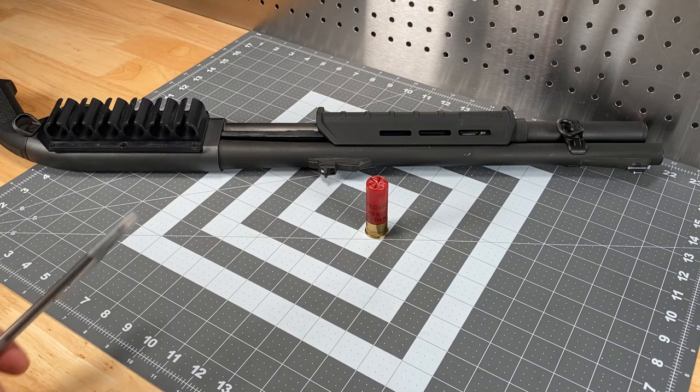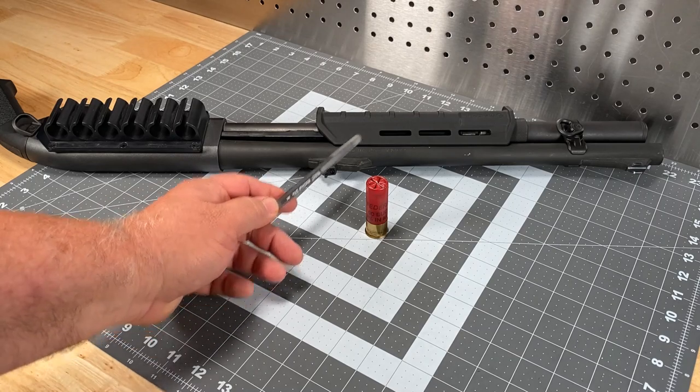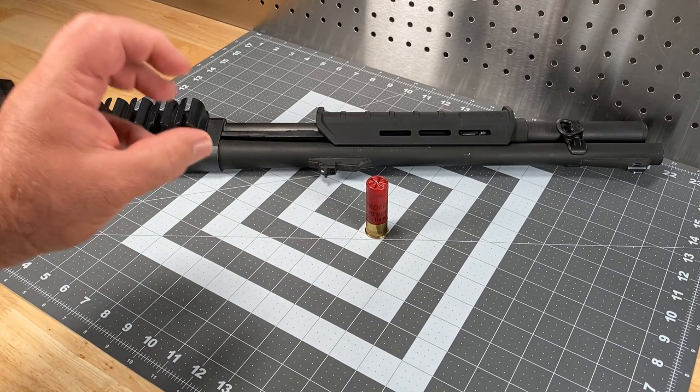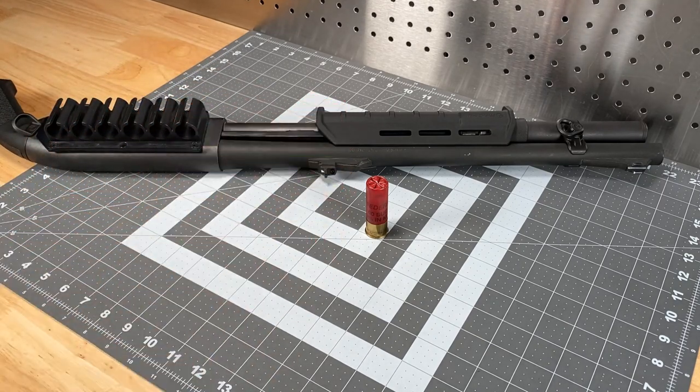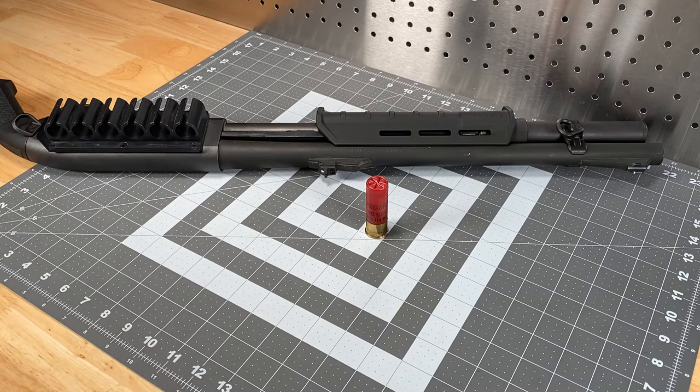What you might want to look into instead is what's called a jug choke. What a jug choke does is open up an area inside the barrel, creating basically an expansion chamber and then a constriction point to institute some choking. Those are usually done towards the end of the barrel.